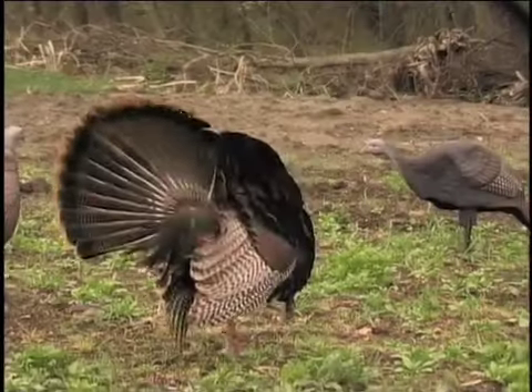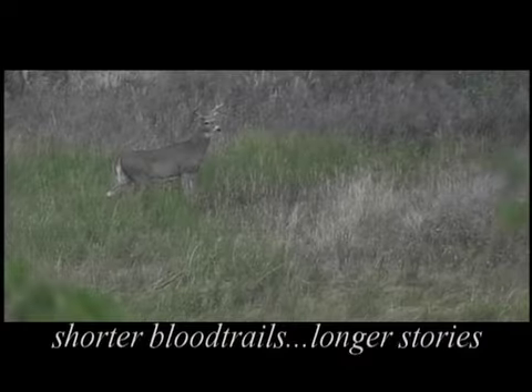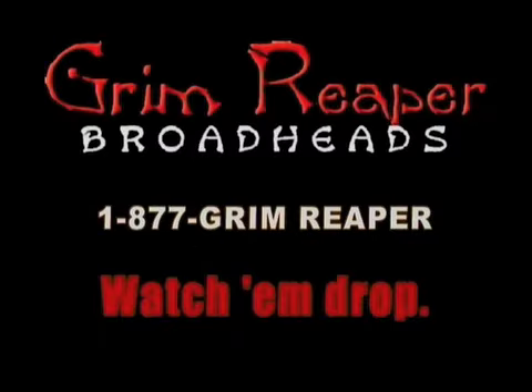Grim Reaper — the toughest mechanical. Shorter blood trails. Longer stories. Hunt with the Grim Reaper. Go on and watch them drop.